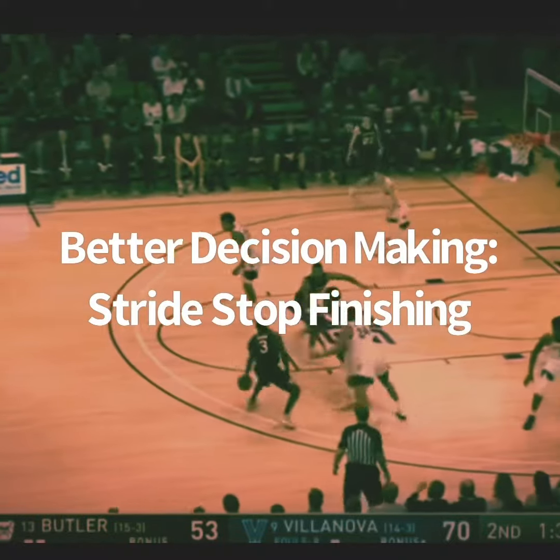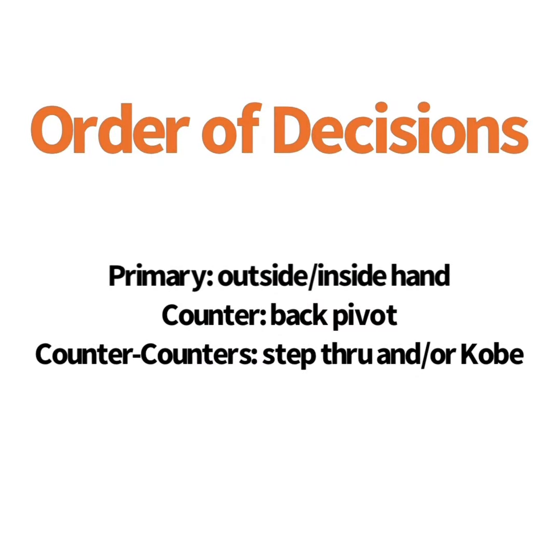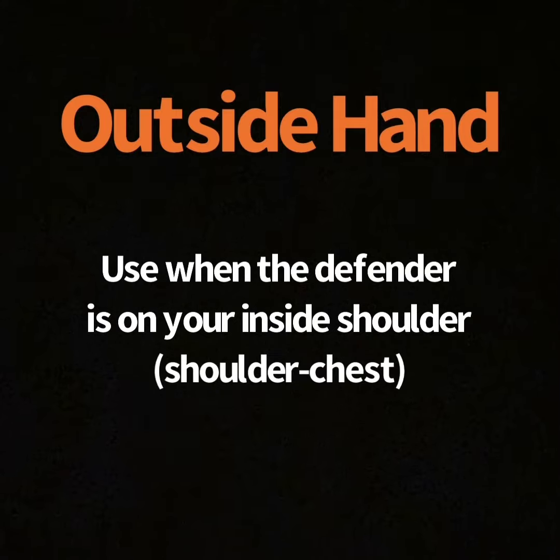This video is about better decision making using stride stop finishing. I like to think of your order of decisions as primary, counter, and then counters to your counter.